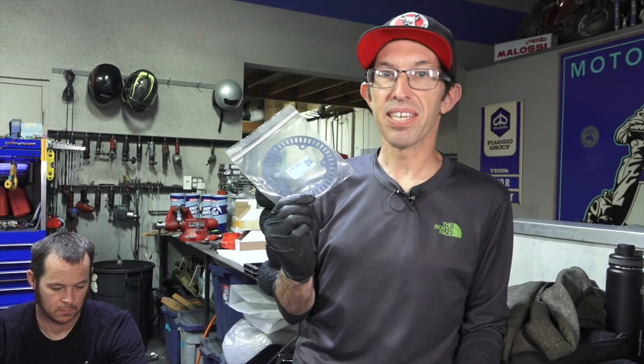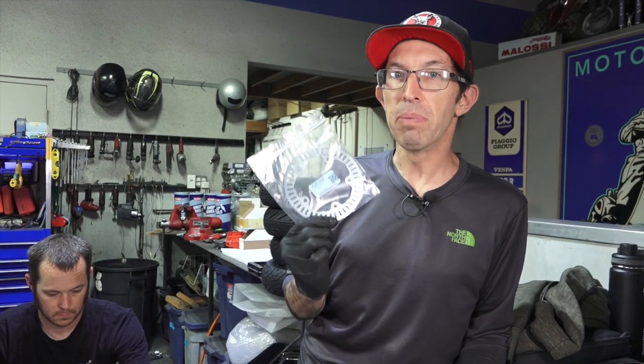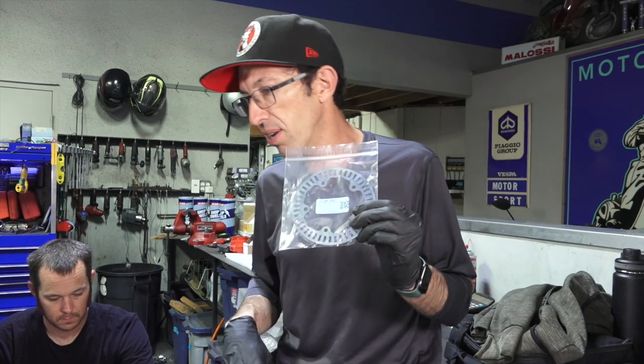It's all speed limited. You can watch my prior video on doing a tire change — pretty much if you're doing a rear tire change, that's the perfect time to upgrade your speed on your GTS. It's totally reversible. Let's get right to installation.